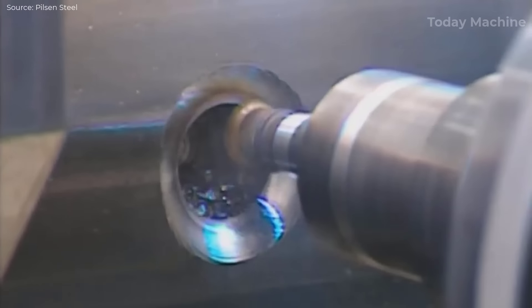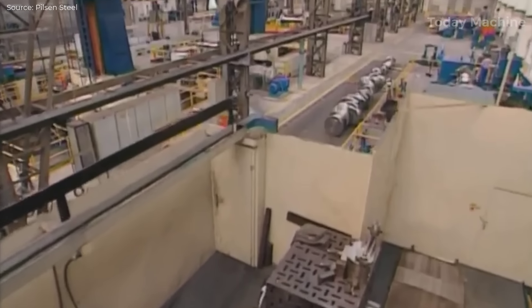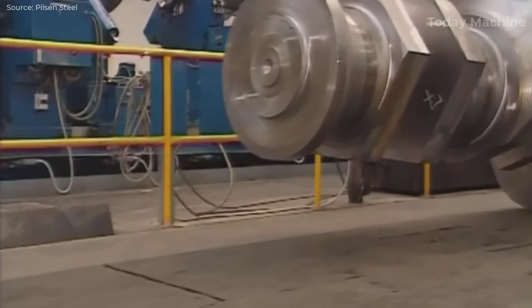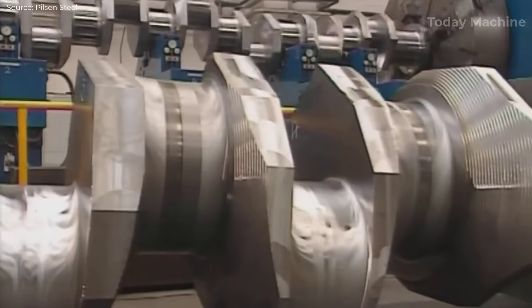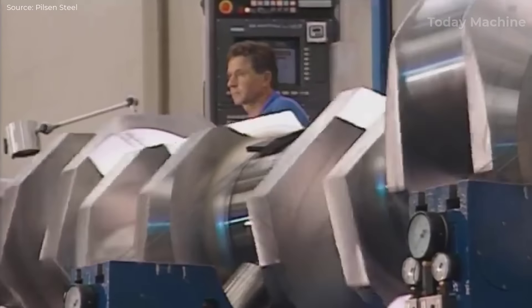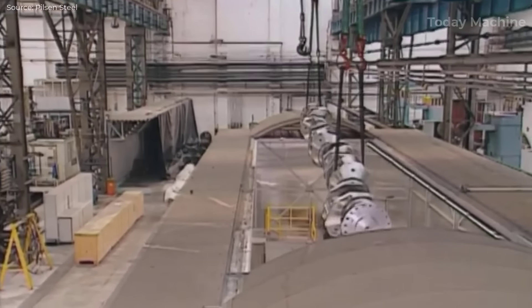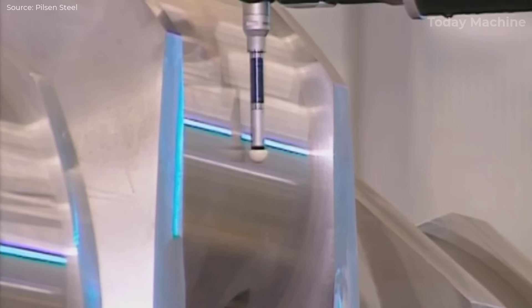CNC machining also allows for the efficient machining of complex geometries characteristic of large crankshafts. Modern CNC lathes and milling machines can handle intricate features such as oil holes, chamfers, and fillets with high precision. A large crankshaft may require multiple oil holes ranging from 8 millimeters to 50 millimeters in diameter, drilled at specific angles and locations along the crankpins to ensure effective lubrication. The use of multi-axis CNC machining centers such as 5-axis or 7-axis machines allows for simultaneous machining of various crankshaft features in a single setup, with turning and milling operations that once required multiple machines now done on a single CNC machine, reducing production time by up to 40%.